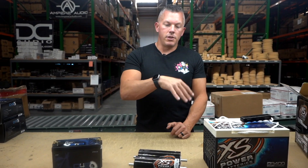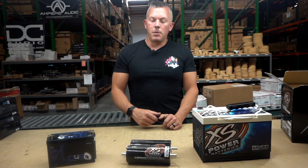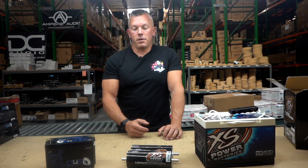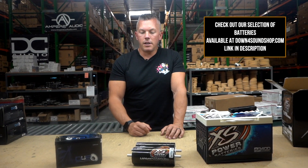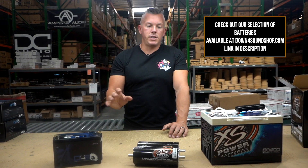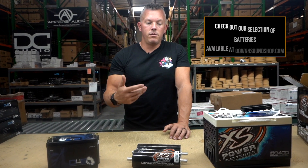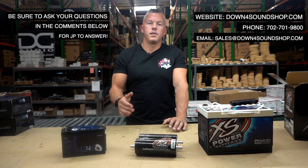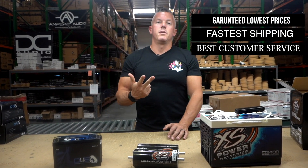So that's kind of an overview of the difference between AGM and lithium batteries. Lithium technology has come a long way — when it first came around, a lot of people had bad luck and were burning their cars down. Some still do because they're running the cheapest stuff they can find. I'd rather pay a little more and get something a lot safer. You can check out all these options on downforsoundshop.com — we offer everything, so do your homework and pick which one. Hit us up, and don't forget the Down for Sound difference: lowest prices, fastest shipping, and best customer service.